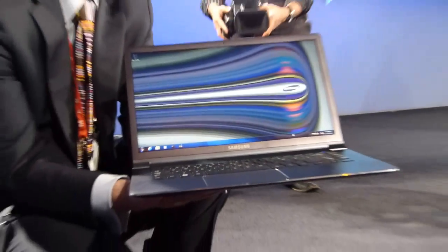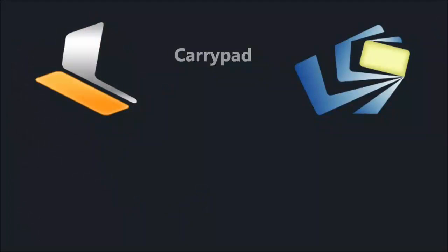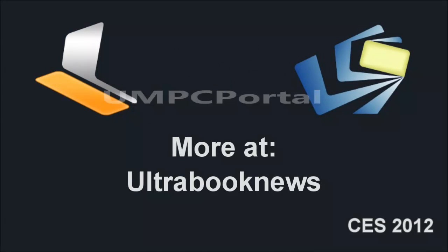No. That's the series 5 14 inch that Jordan has right there. I'm sorry. I just got to open it. Thank you.